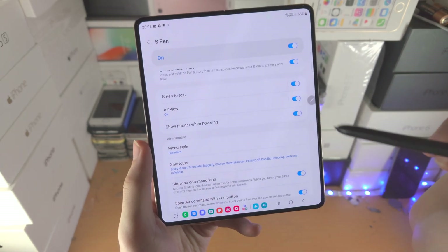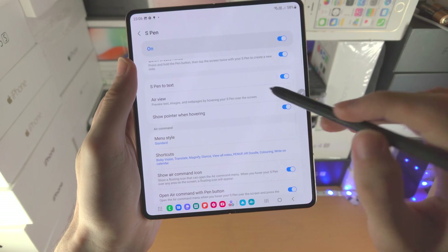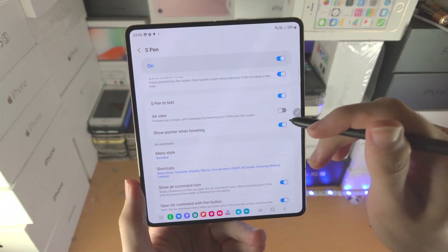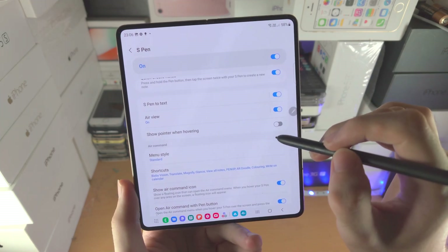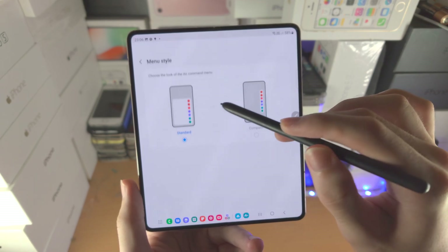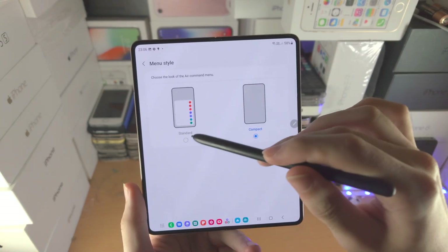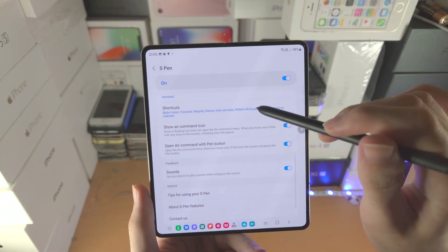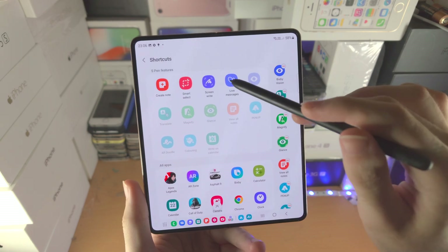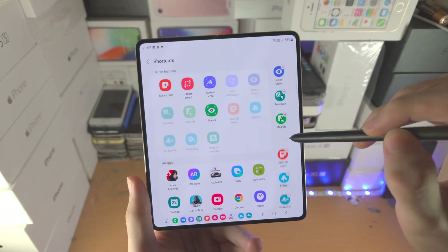We also have Air View. You see a cursor when hovering near the screen — with Air View on, you can preview text, images, and web pages just by hovering, similar to a mouse hover. I recommend keeping that on. Show Pointer when Hovering controls that visible dot or circle. You can change the Menu Style to compact if you already know all the options, or keep it standard. Shortcuts lets you add or remove menu options even when the Add button isn't visible.